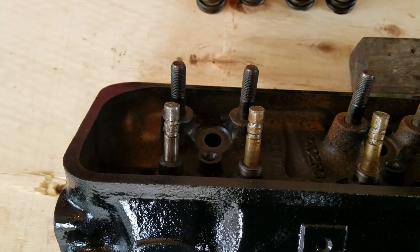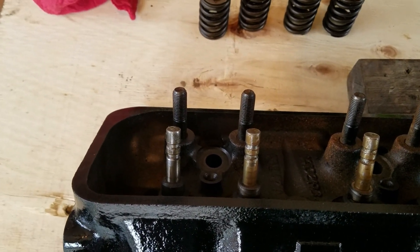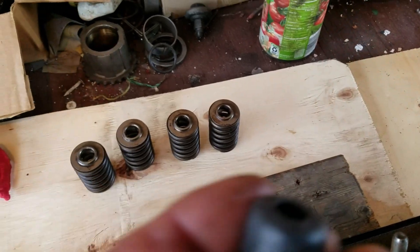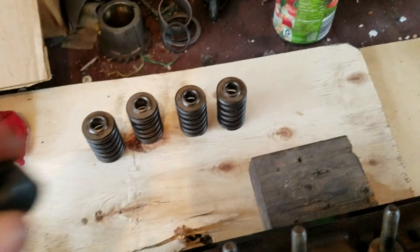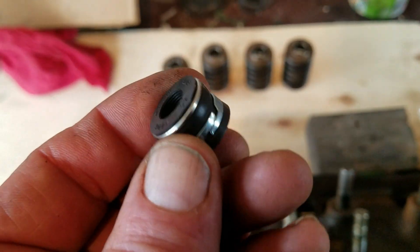These small block Chevrolets — the early style — had an o-ring in the groove of the valve, and that was the valve stem seal that kept oil from going down the valve stem and causing oil smoke when you first cranked the motor up. The 90s model 350s — and even before the 90s — started using this umbrella style seal. It's a soft rubber. But in the 90s, this seal was used on the exhaust valves, and they used a Viton seal for the intake valve.